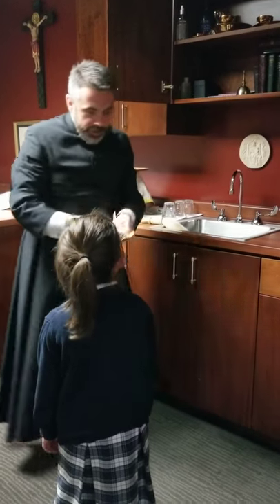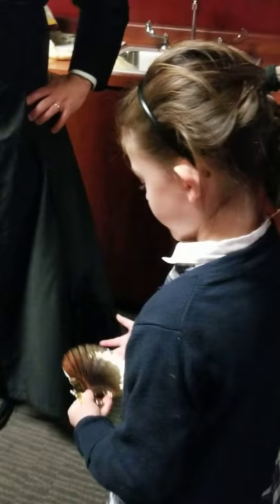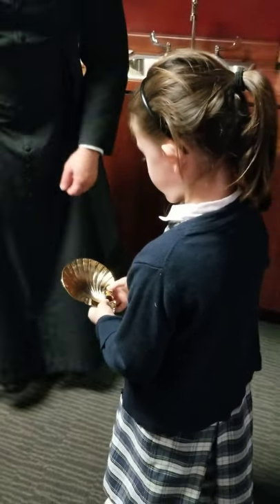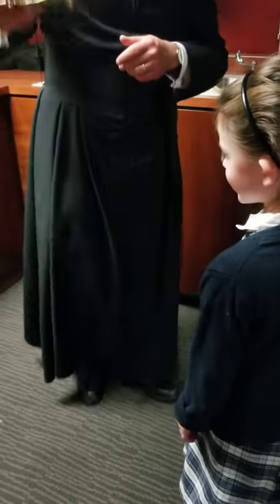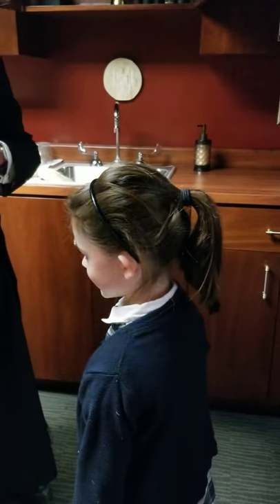Have you ever seen this? Hold it for a sec. It's kind of like when you're at a baptism. So when you were baptized, you remember this, right? The priest will take the water and pour it over your head: 'I baptize you in the name of the Father, and of the Son, and of the Holy Spirit.'